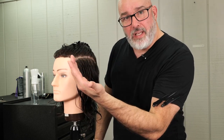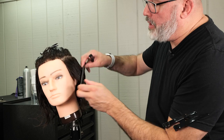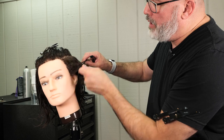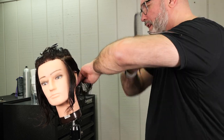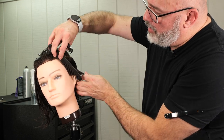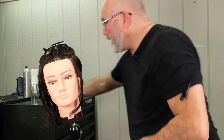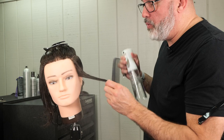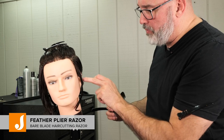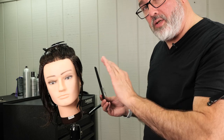We're going to start here on the sides and take parallel sections all the way back into the center and then the same thing on the other side. I'm going to start here on the side, take a small parting parallel to the front hairline. Most hairlines are going to be at a slight angle going forward, so that's the parting I'm going to take. We're going to hold that out, make sure everything is evenly wet, because I'm going to cut this with a razor. The razor is going to keep it really soft and allow me to go from pretty short over the ear to really long on top really quickly and it's still going to be seamless.